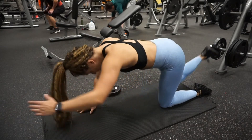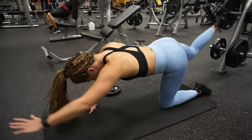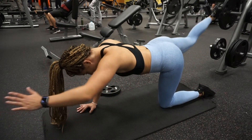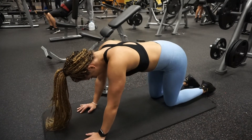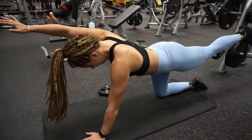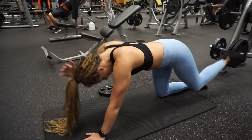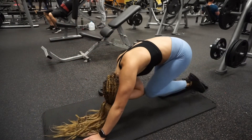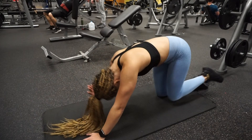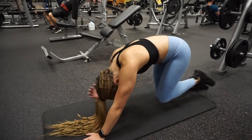This ab workout is called the bird dog crunch. Get on your hands and knees and extend your opposite hand with your opposite leg. Then crunch under and touch elbow to knee — your opposite elbow should touch your opposite knee. Be sure you are squeezing your oblique muscles when you go to touch. Bring your head into the crunch as well and focus on the bend in your back when crunching — really flex your obliques when the knee meets the elbow.